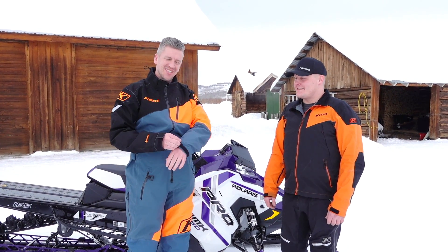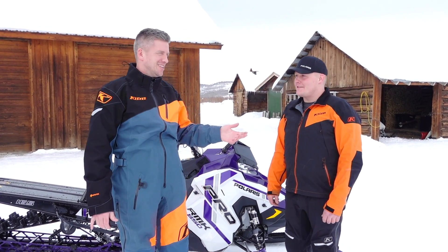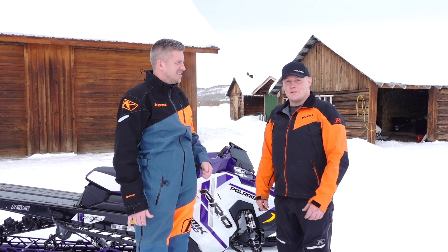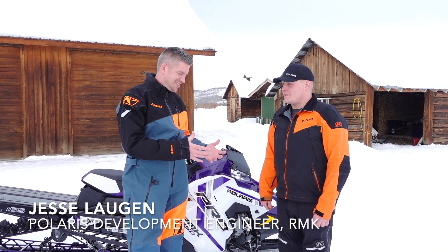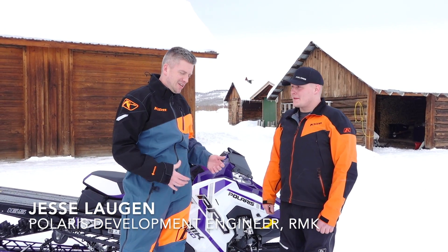We're riding the 2021 Polaris RMKs for the first time — this is our first time seeing them this morning. Jesse Laugan, what's your title at Polaris? Development engineer. So this is the guy that's over what's happening with the RMK, the progression of the RMK and new developments.